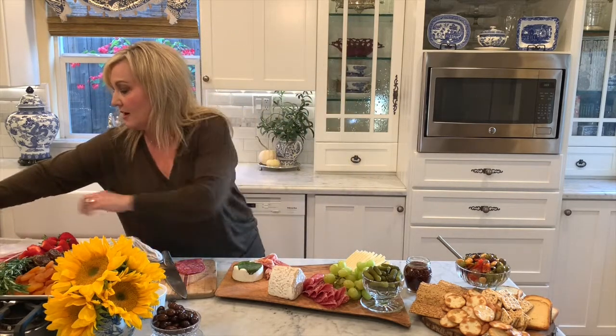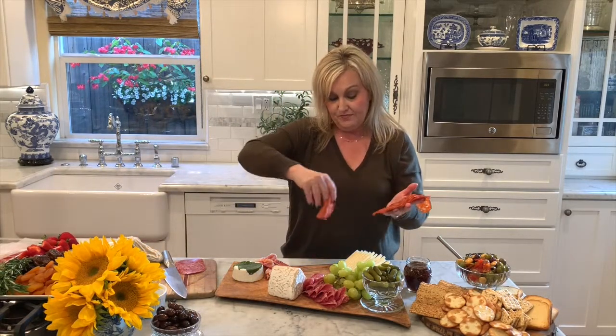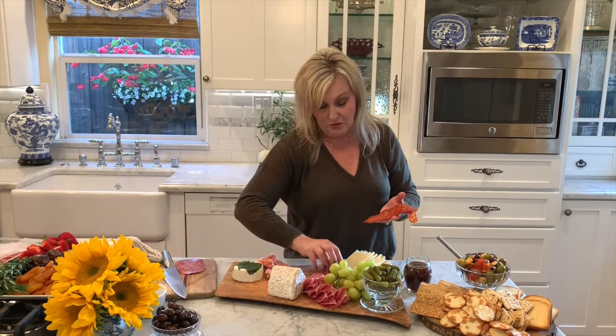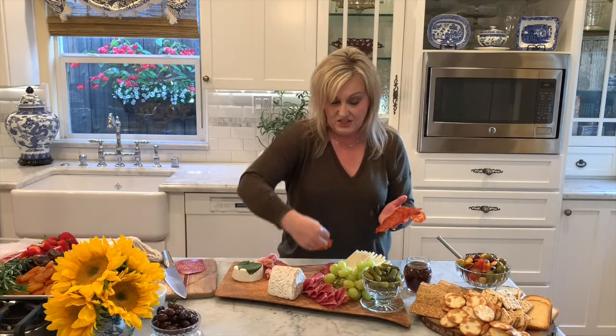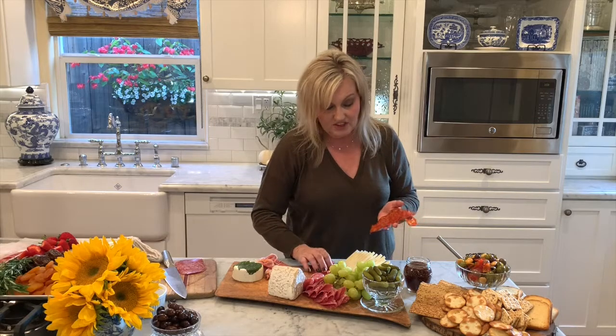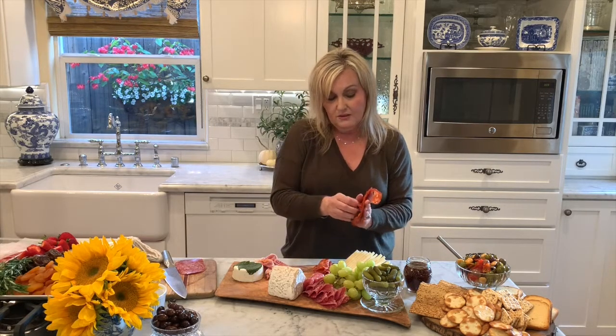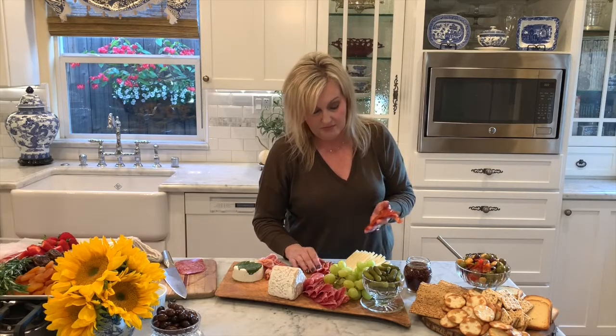Now we're going to grab some more salami — this is a chorizo salami going in here. Same thing: just take it, fold it in half, and arrange it on top of each other like this. Again, pretty simple.